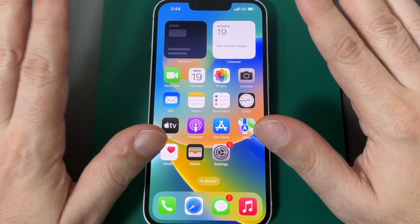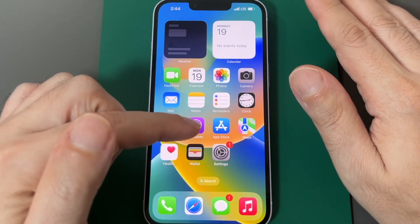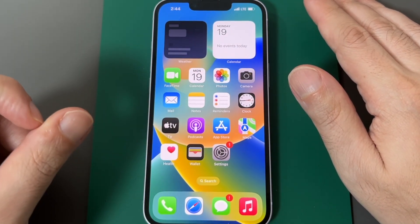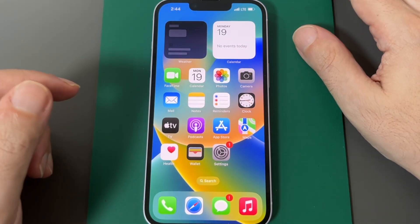First I want to give a caveat: not every cell phone plan allows this, so I'm going to show you on a plan that does. If yours doesn't show this, it might be because your plan doesn't allow it, but you can always switch plans or call up your carrier and get it turned on.